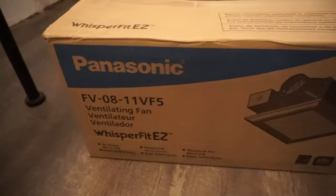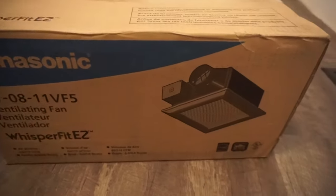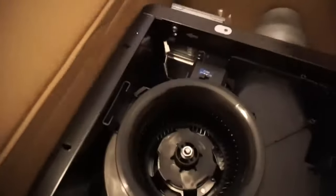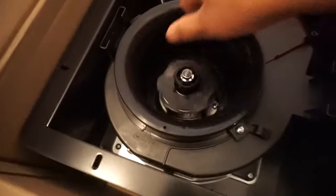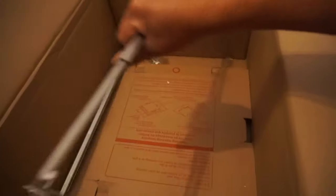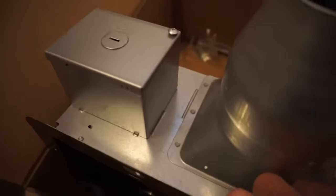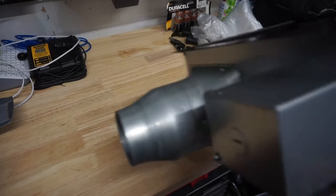Looking at where the old fan was attached — it was attached to one of the joists and to a small beam. The vent fan I'll be using today is the Panasonic WhisperFit Easy. I chose this because it is very quiet. It comes with two settings, all the brackets, caps, and hardware. It also has the ventilation outlet and a mini j-box where you can install the power source.